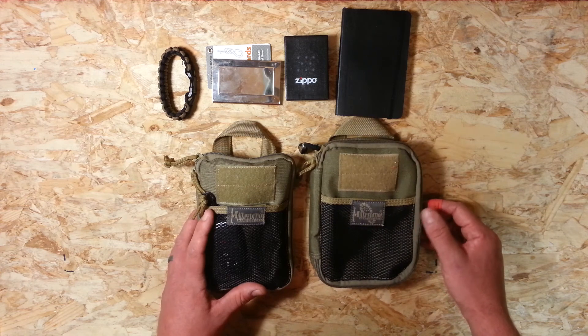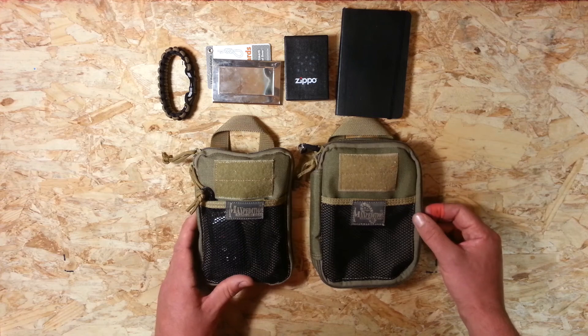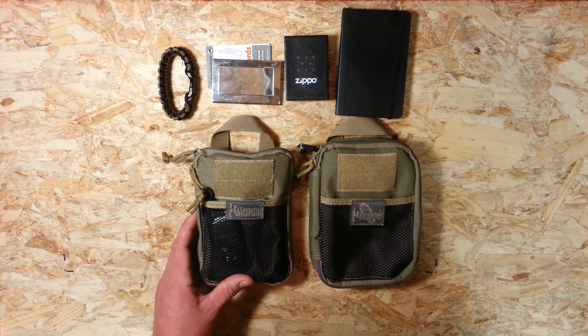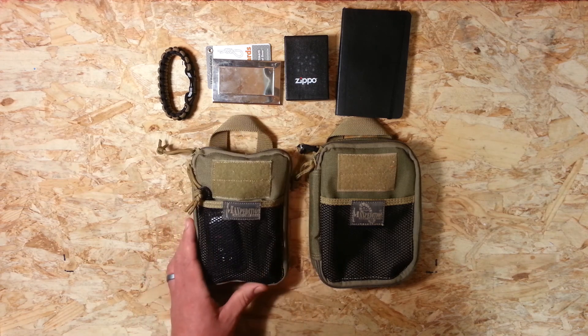So that's the difference between the Maxpedition EDC and the Maxpedition Fatty — pretty much just those few items, and the price difference isn't very significant either. It really comes down to your particular needs. I bought the EDC first and moved up to the Fatty. If you're worried about fitting everything in, having a bit more capacity is the way to go. Hopefully that helped — thanks for watching, and as always, likes, shares, and subscribing to the channel are appreciated.